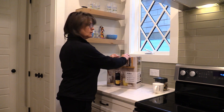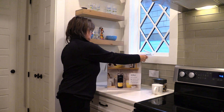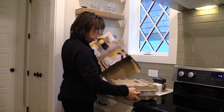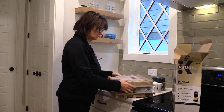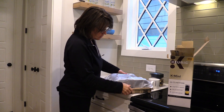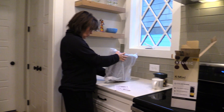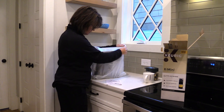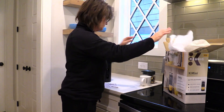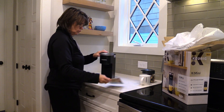We selected this for use in our RV due to a couple of reasons. First of all, the size is nice and compact, and secondly, the amount of power it uses is only 1470 watts, which would be great with the size inverter we have. We have a 2,000 watt pure sine wave inverter, and this should work just fine on it.